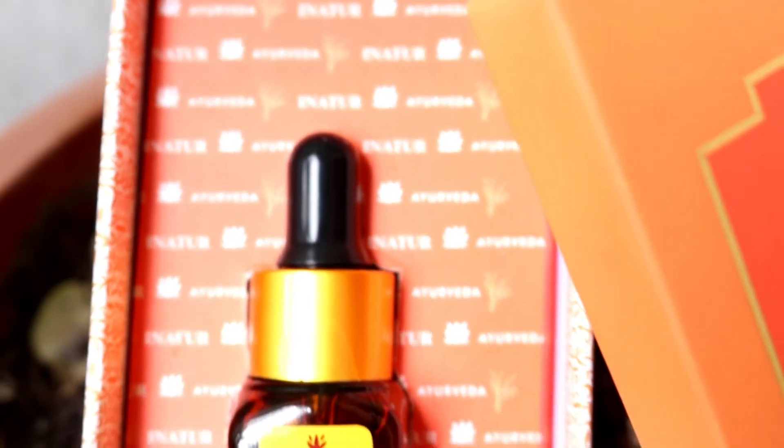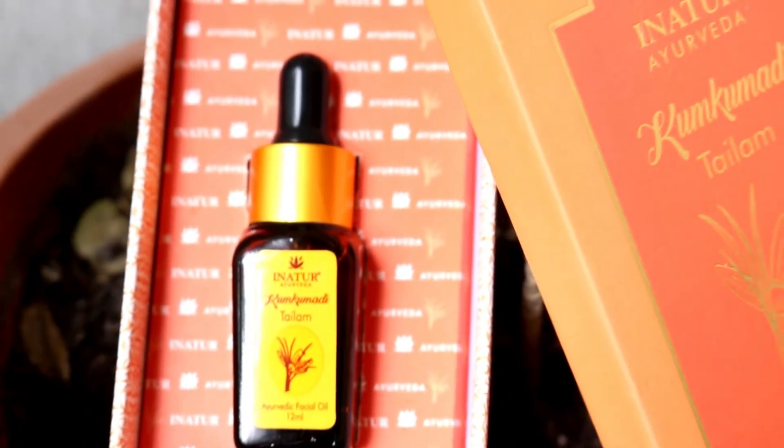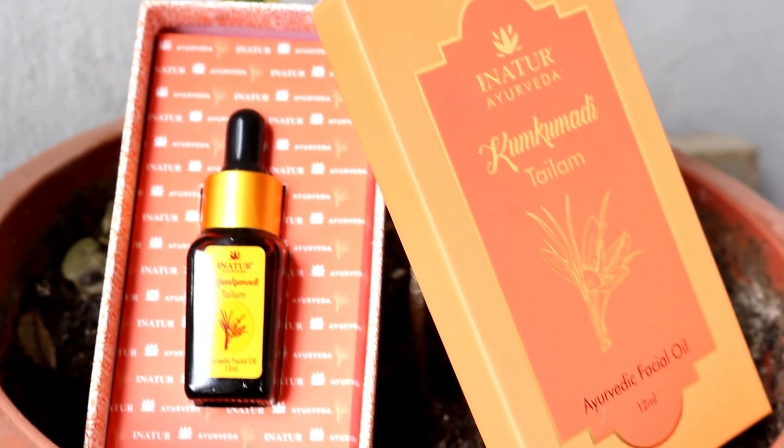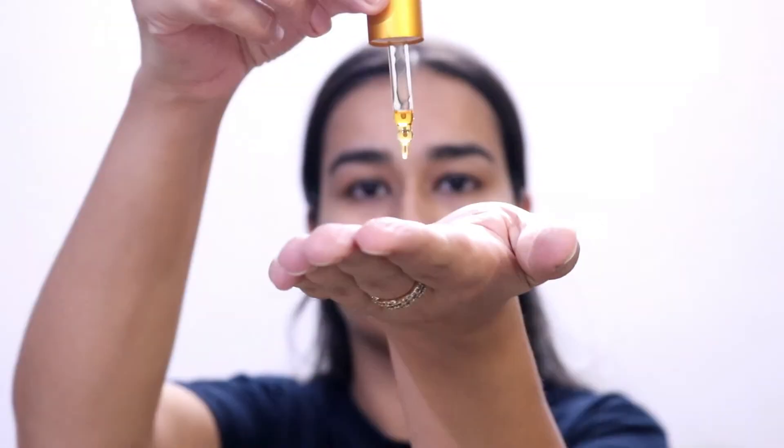Then I like to go in with the face oil, which I really like because it absorbs quickly into the skin — you just have to massage a little bit. It retails for 800 rupees for 12 ml and comes in a proper dropper packaging. The main oils are saffron, orange, sandalwood, rose, vetiver, and turmeric, and all these ingredients help give a bright, glowy, and even-toned complexion. I think this would suit all skin types. Even if you're from the oily skin family and don't like facial oils, you can skip it, but I think it will still suit you.